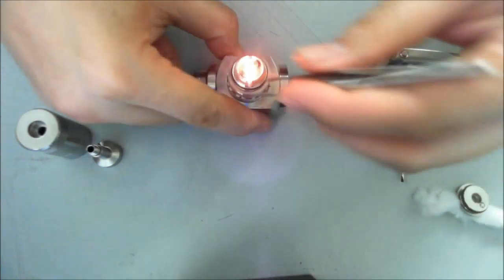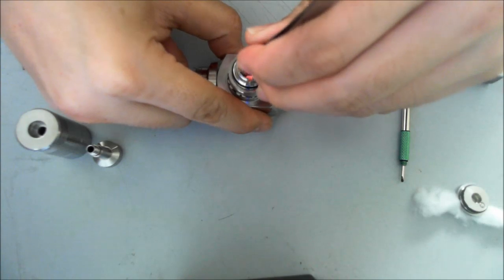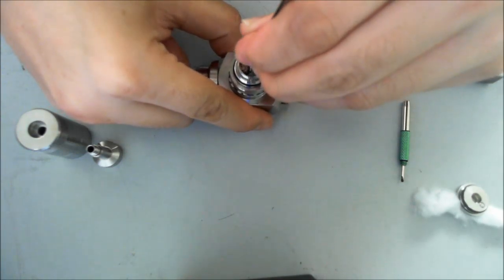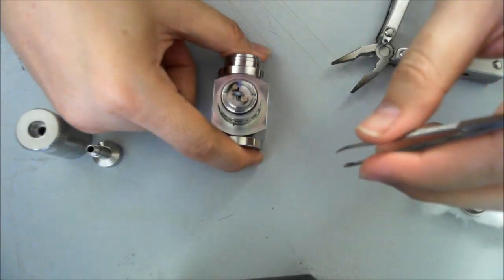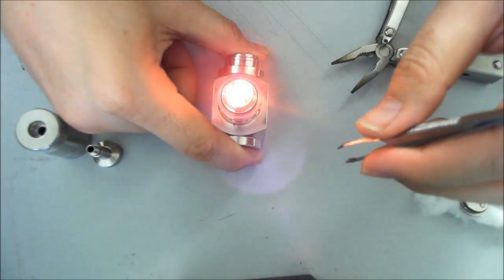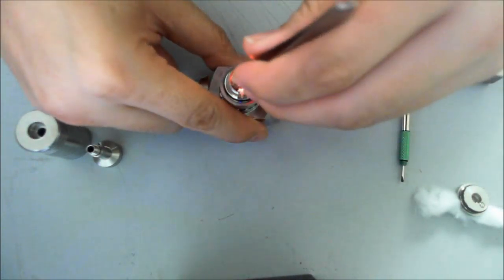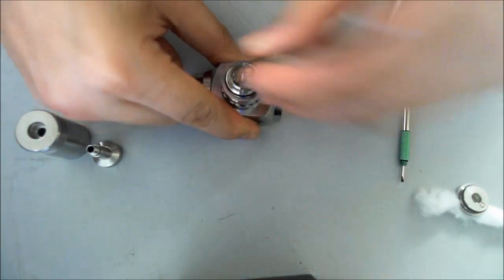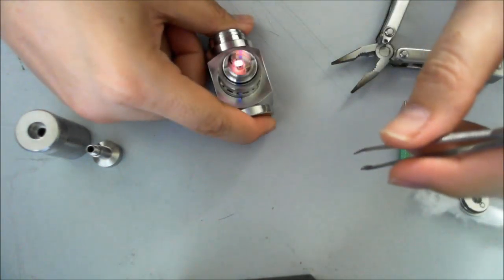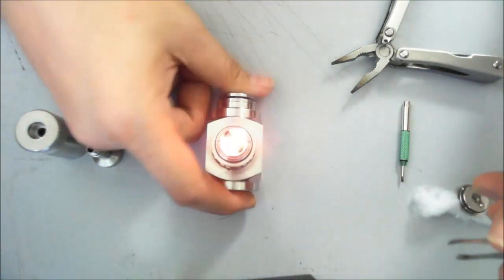Looking good but not tight enough. Press it together a bit more and try again. Very nice — we've got a nice tight micro coil. When you pulse it glows from the center out and back in upon release — that's what you want to see.